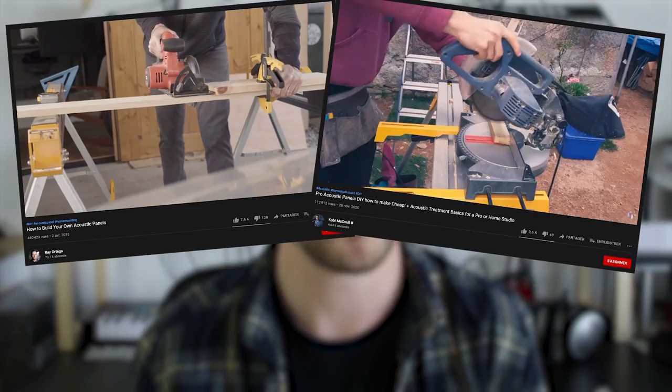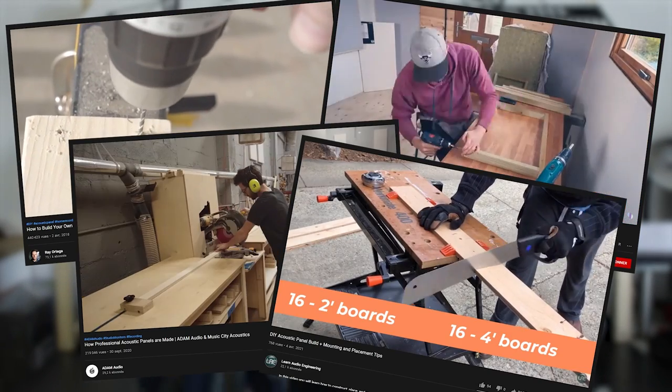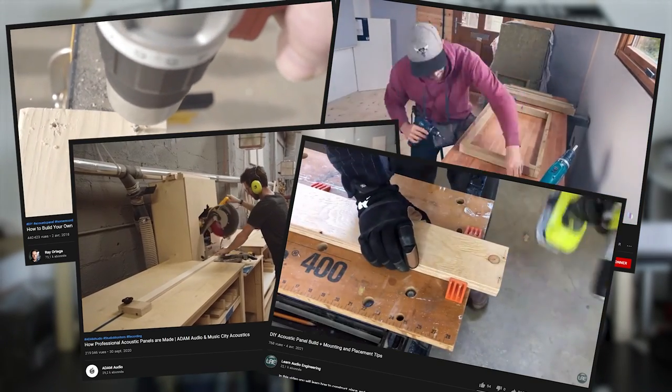I want that project to be cheap, while being as efficient as it can be, and I also want it to require as little tool as possible. Because I've seen a lot of homemade acoustic panel projects, and it often requires you to cut, screw and glue some wood, and I don't want to do that. I want it to be easier than that. I want to start from the principle that I don't have any tool at home.